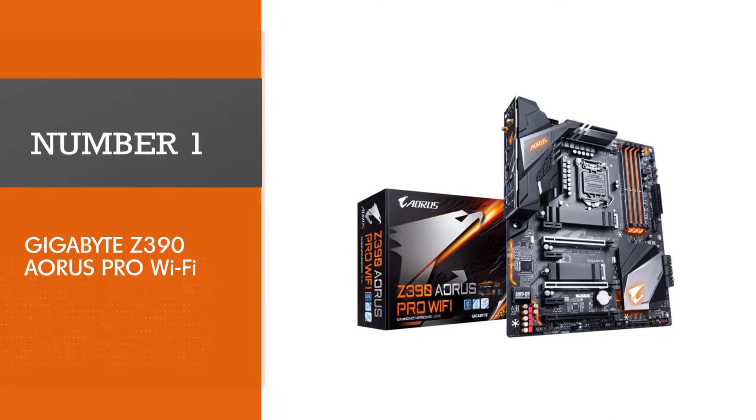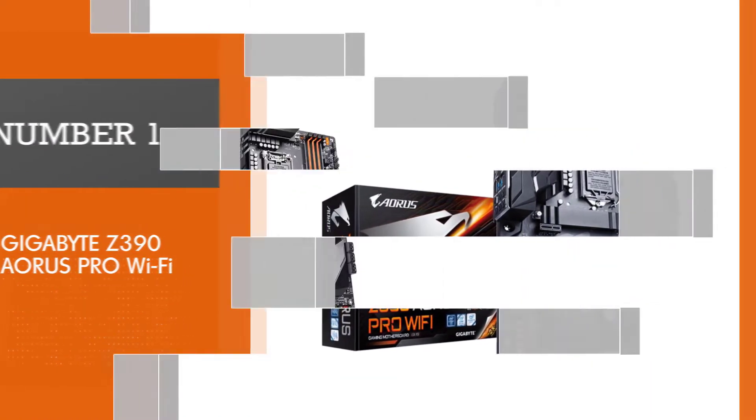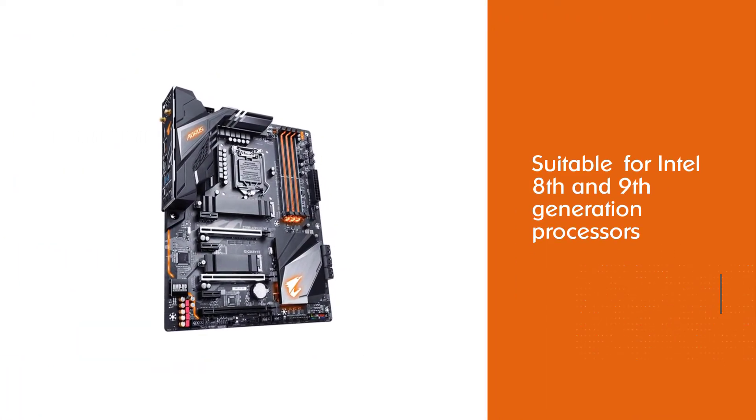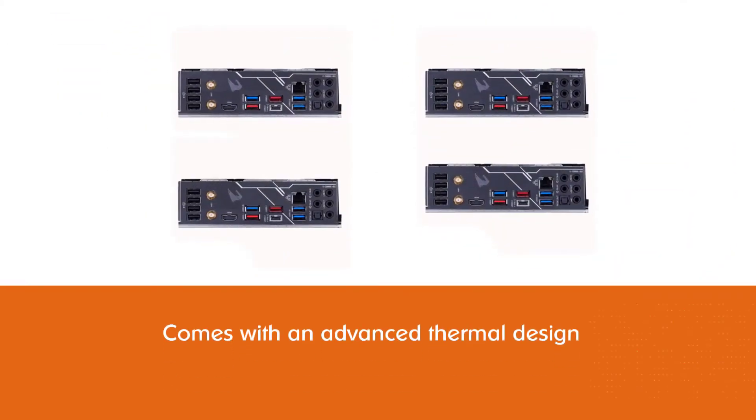Number 1: the most popular Gigabyte Z390 Aorus Pro Wi-Fi. When you have purchased a top-notch processor like the Intel i9-9900K, you need to find the right motherboard with all the compatible specs.